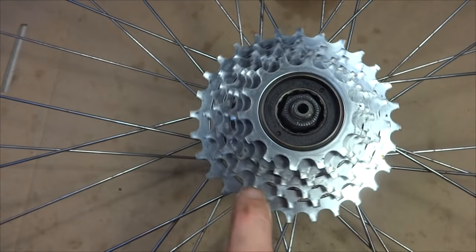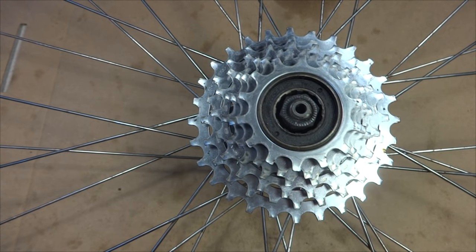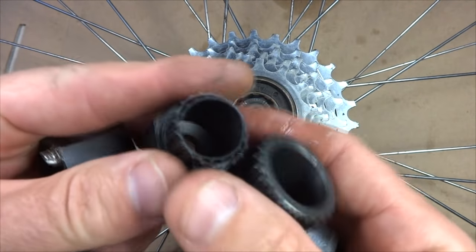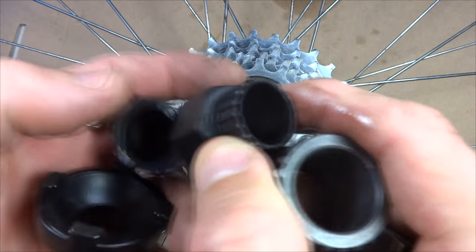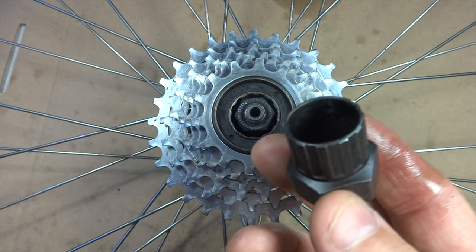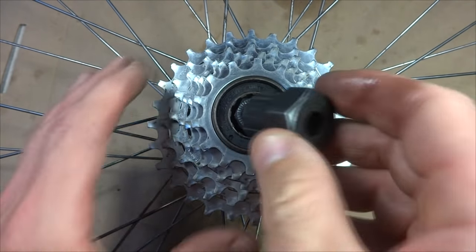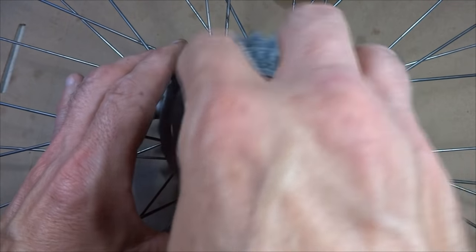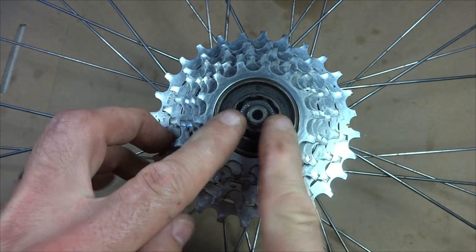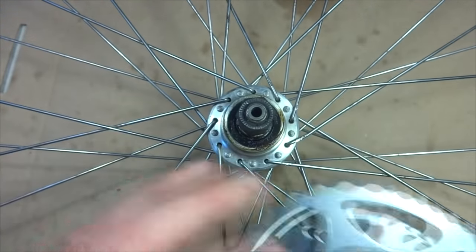Here's an example of a freewheel. It actually screws onto the hub, and to remove it you need a tool. The tools come in a variety of different styles depending on the manufacturer of the freewheel. This particular freewheel uses this tool here — there are little splines inside, so the tool just fits in and you can unscrew it from the hub. They can be very, very tight because when you ride the bike they actually screw tighter onto the hub. I already pre-loosened this so I can pull it off easily.